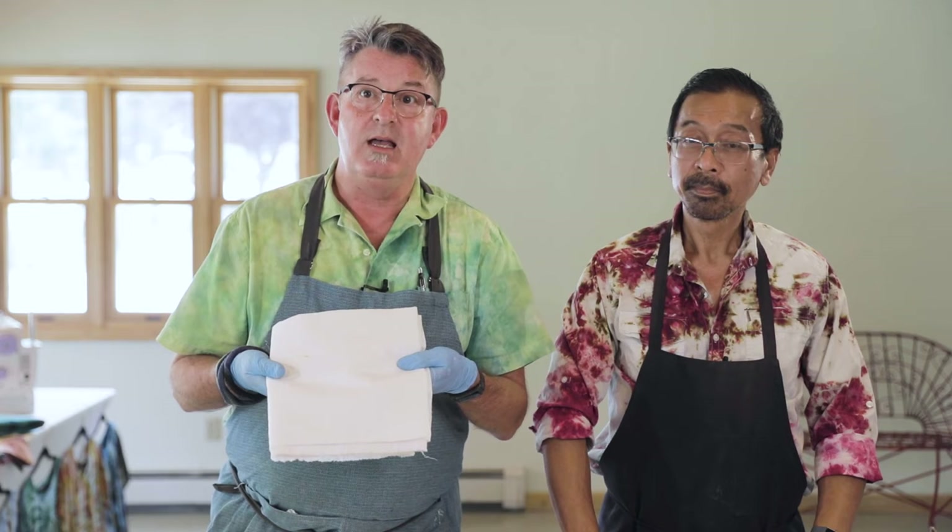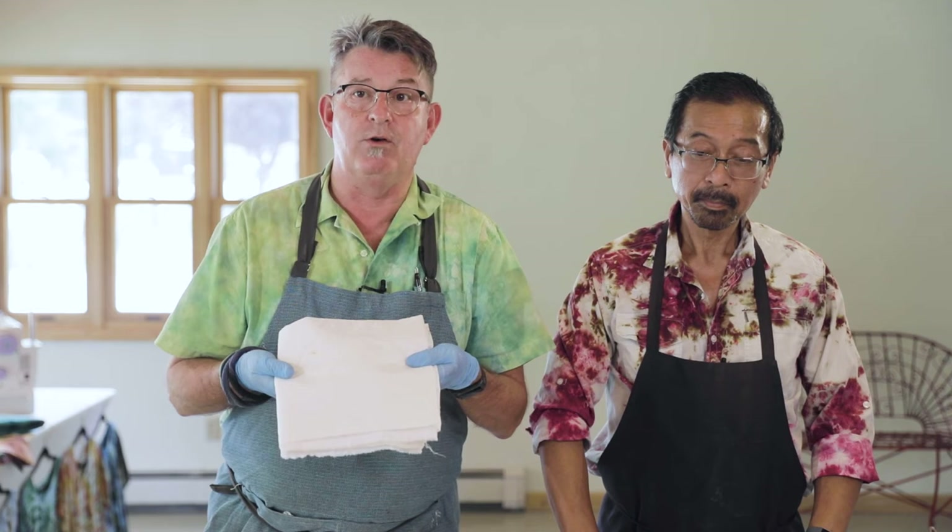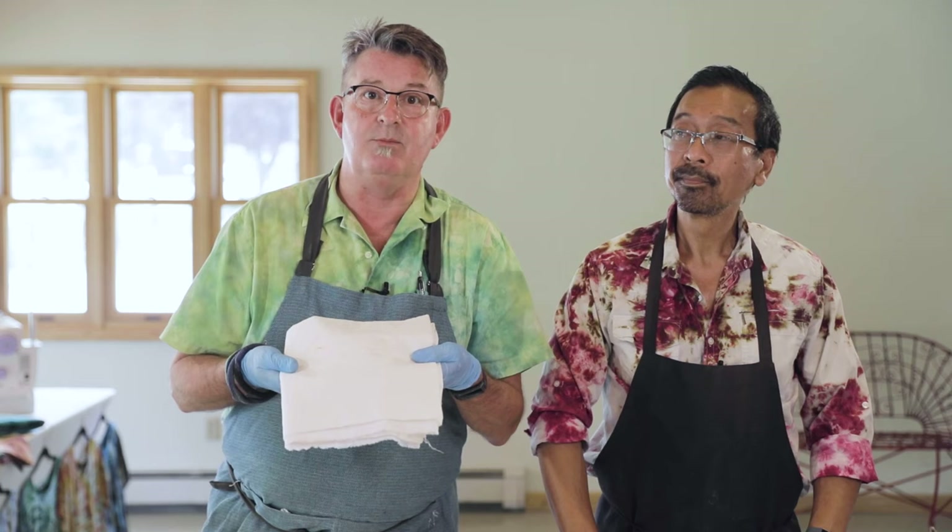We mix the soda ash with hot water, stirring the entire time. I usually mix about five gallons at a time — that's about two and a half cups of soda ash per five gallons of warm water. Then I take my fabric, put it into the soda ash, and let it set for anywhere from 20 minutes to overnight. I've actually gone away and left them for several weeks and they seem to have been fine. After that, I take them out and wring them dry so that they're just damp dry.